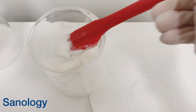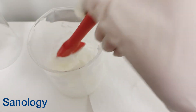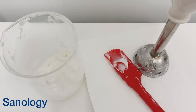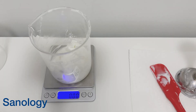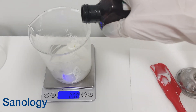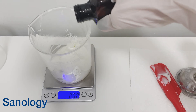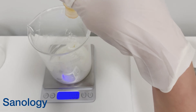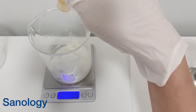Here we have actually made our cream phase. As you can see, we have a very thick and great mixed cream. Now it's time to add our cool-down phase ingredients. I add Liquid Germall Plus, which is our preservative, at 0.5% in my formulation. Then I add vitamin E, also at 0.5%.